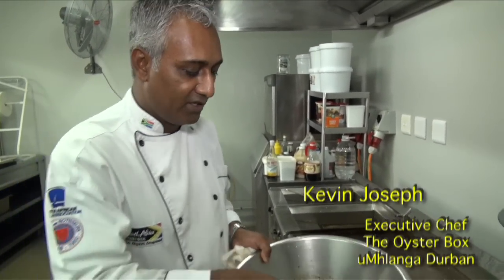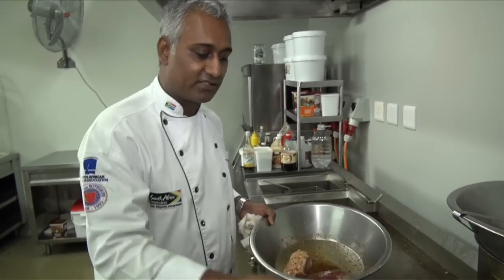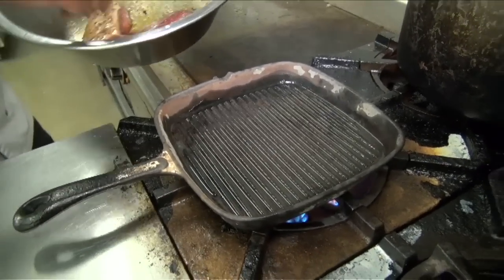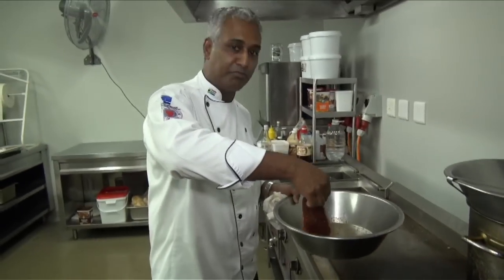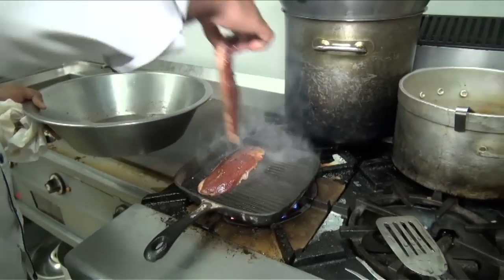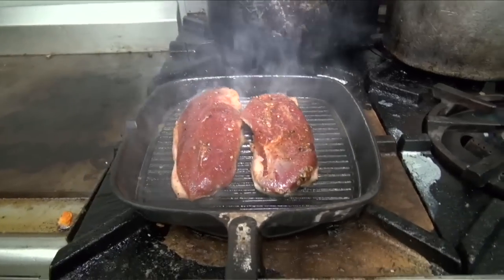Now that it's nicely rested and the flavors have all permeated through the duck, we're going to take it off and in a griddle pan — as you can see it's starting to smoke — that's the right time to get it in there. You're going to put the skin down first and leave that to cook at least three to four minutes on one side before we turn it over.